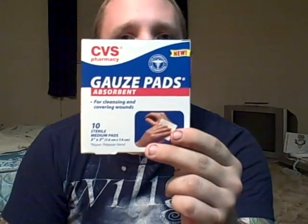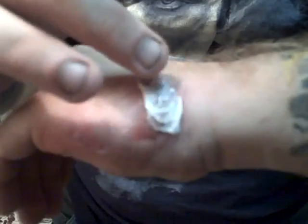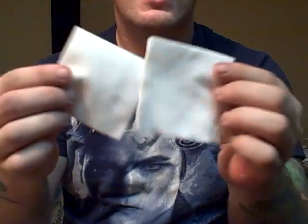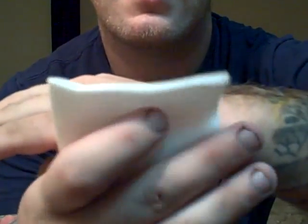You'll need three things: gauze pads, adhesive tape, and some sort of antibiotic cream. Those three supplies will run you about ten dollars at your local CVS. The first thing you want to do with these supplies is apply some of the antibiotic cream to the burn. The second step in this process is applying the bandage. Take your gauze pads — however many you need to cover it up — and place it so that it covers the entire burn.